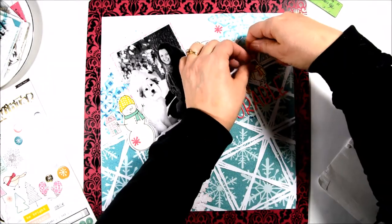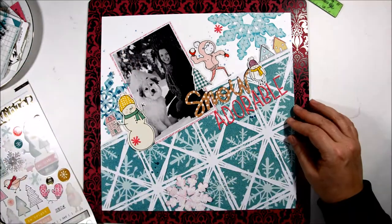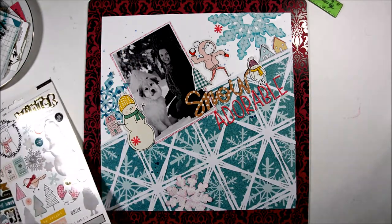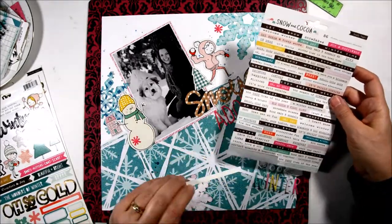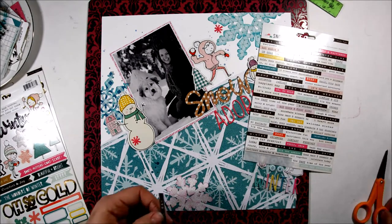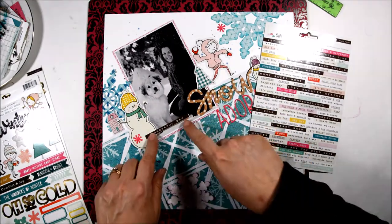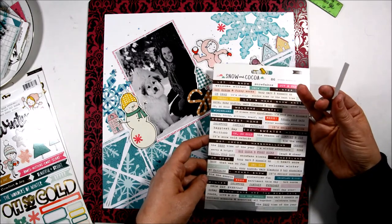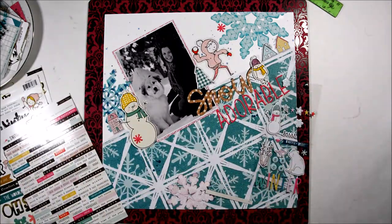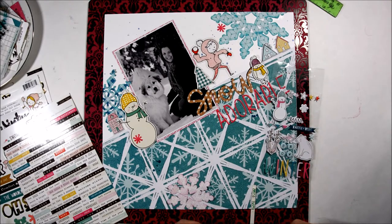I'm adding another sticker on my Adorable — these little birds with the hat and scarf I thought were cute. Some of the puffy sticker houses I put up here to create kind of a village scene. I'm going through some of the phrase stickers to see what I want to put on my photo, deciding which ones I want, and I'm also putting some foam tape behind this one that I want on my photo.